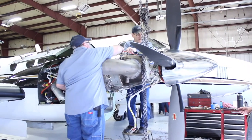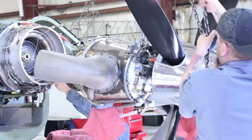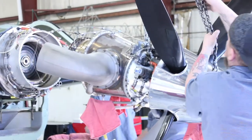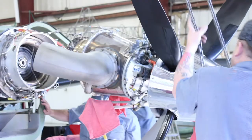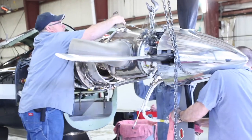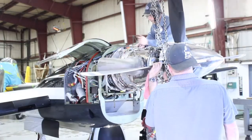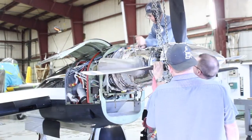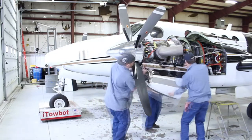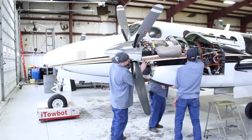Now they are putting on all the C flange bolts and hooking up the lines. Moving to the other side of the aircraft, the power section is slid into place, making sure everything is clear.